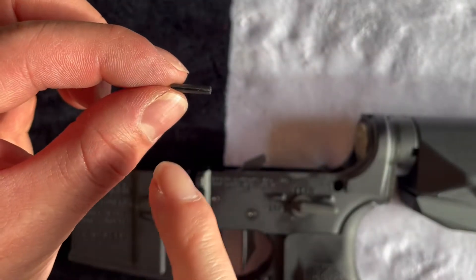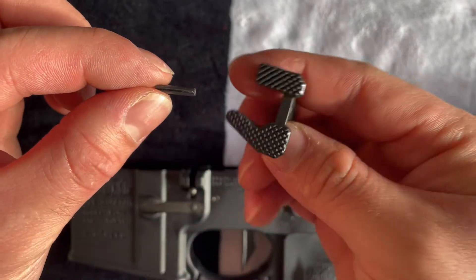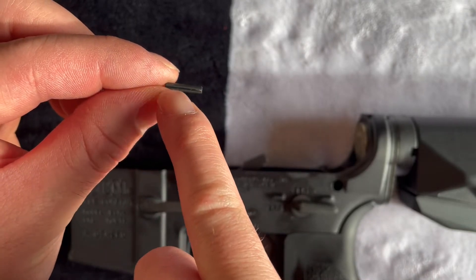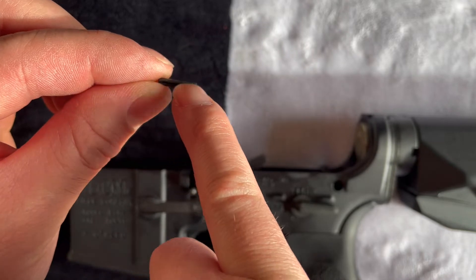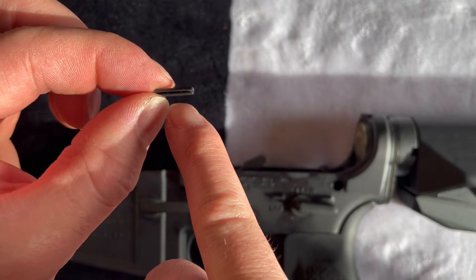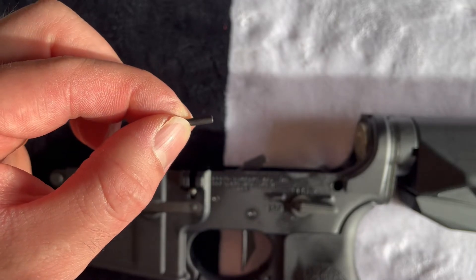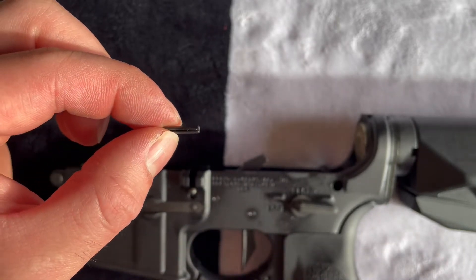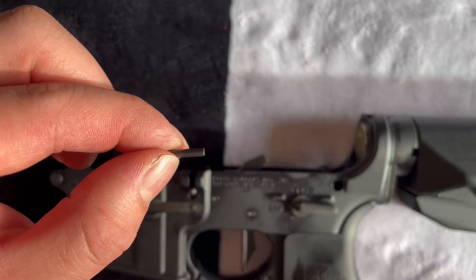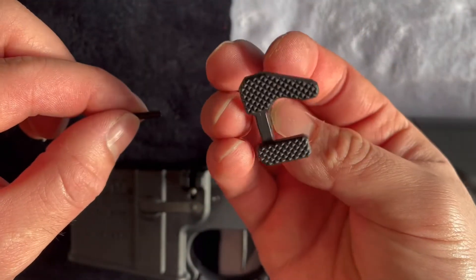Here is the roll pin for the Geissele maritime bolt catch. If you see here, there's a little indent — a little cut through the roll pin — and then there's the smooth side. This cut side, you want to make sure it's facing inwards towards the receiver. So not out like this, but when you slide it in, you want it to face that way towards the receiver.